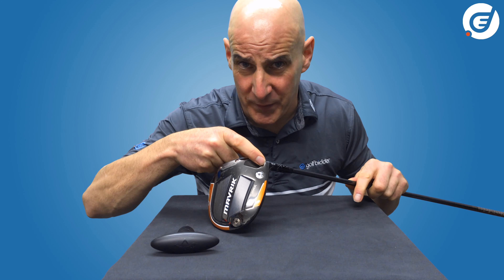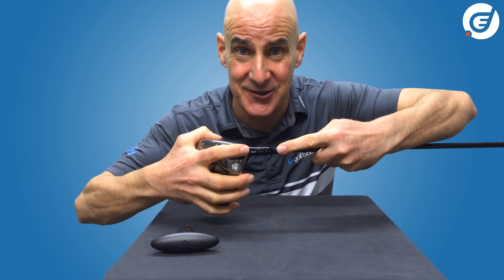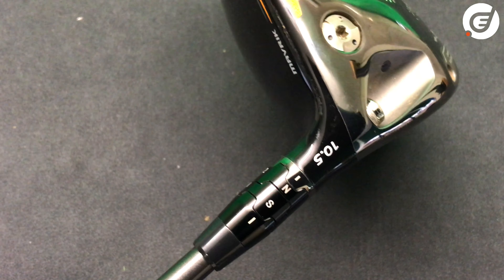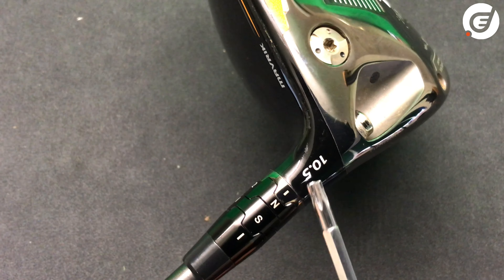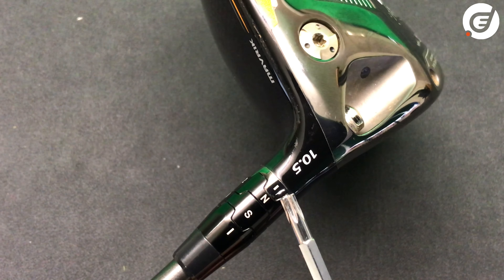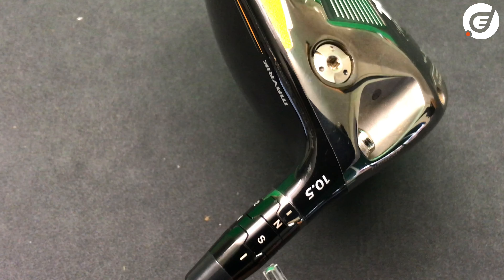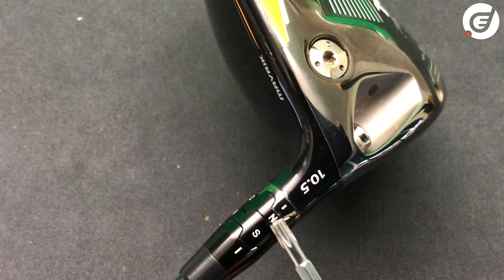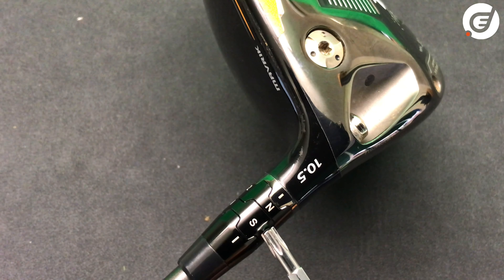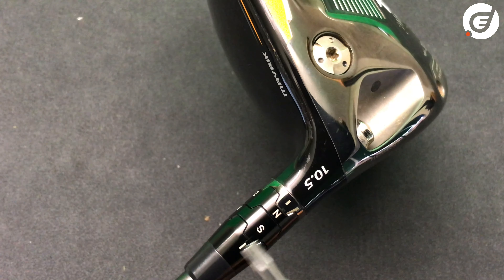Before we open the driver, let's look at the markings on the hosel. You'll see this is a 10.5 degree hosel. Below the number 10.5 there's a little hyphen line, and at the very bottom there's another little hyphen line. In between these two hyphens you have a top and a bottom cog with letters and numbers. The factory default setting is S for stated loft on the lower cog — in this case 10.5 degrees — and N for neutral on the upper cog.